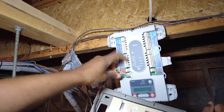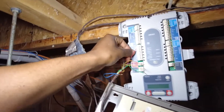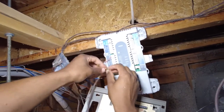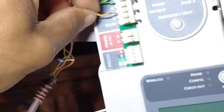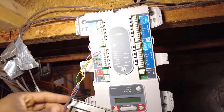RH and RC are jumped together, so it doesn't matter which terminal we put on that. White is W2, yellow is Y1, green is G, orange is O. Green G is your fan, Y1 yellow is your contactor, O is the reversing valve, and red is going to be your constant 24 volts.